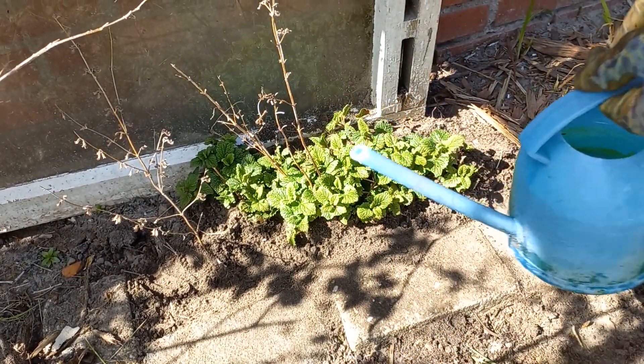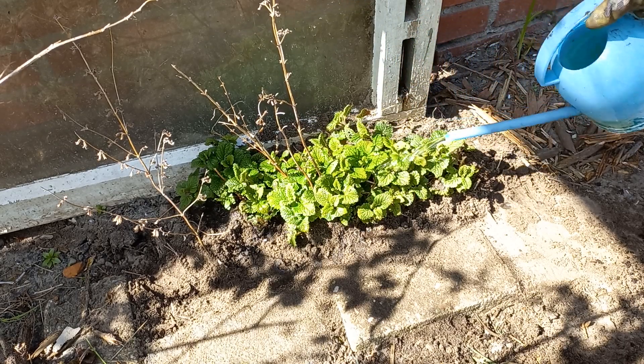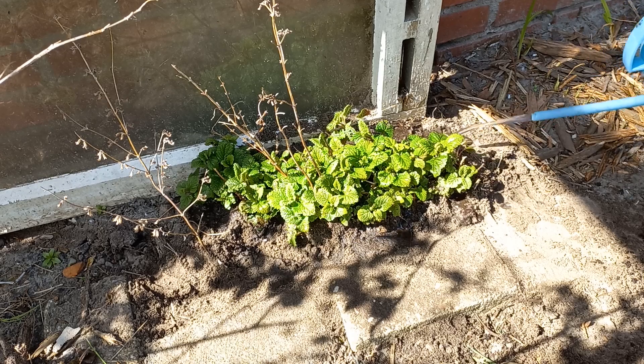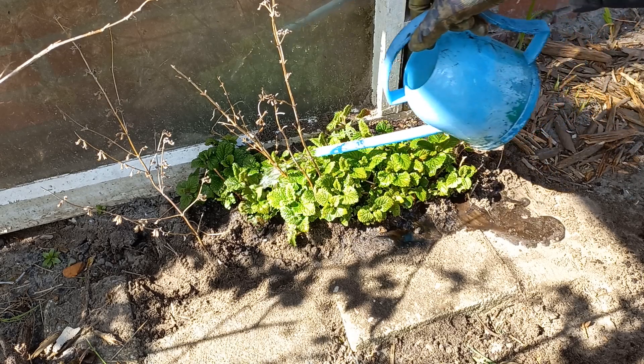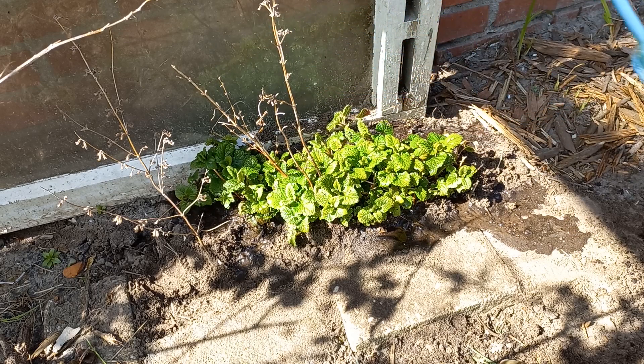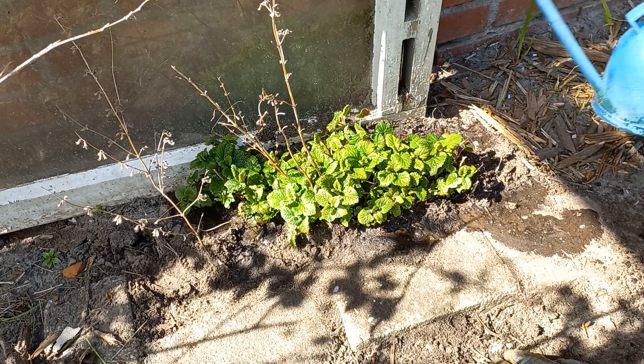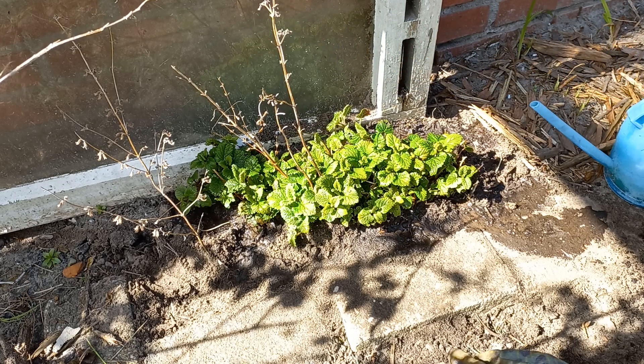Now of course some water. In a couple of days keep an eye on it and water it if it's a little bit saggy — water it very well for a few days.